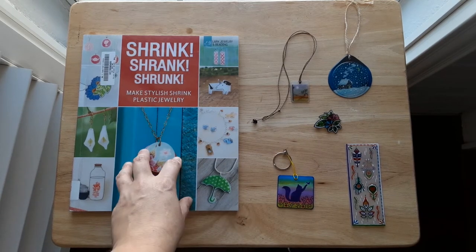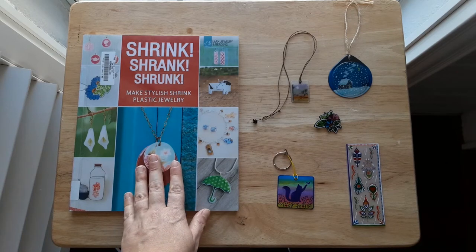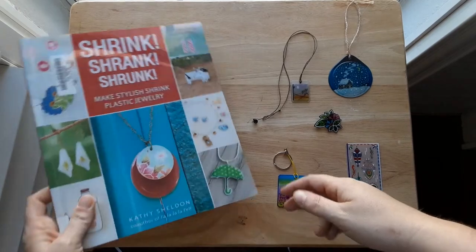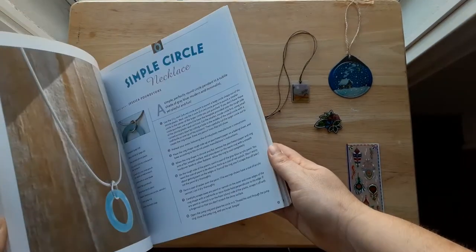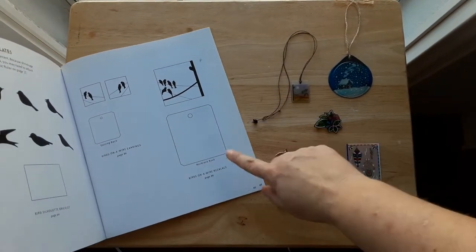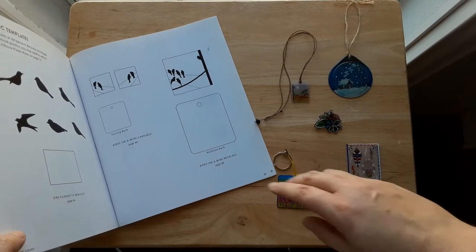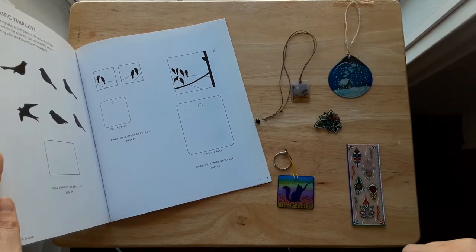I have this book checked out right now in order to make this video, but I will be returning it soon so that you can place this item on hold. The nice thing about this book is that not only does it give instructions for specific crafts, but it also includes templates in the back, and you can see that I made this craft from this book.